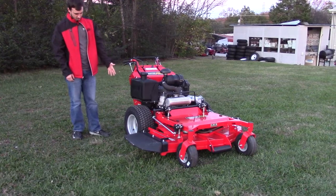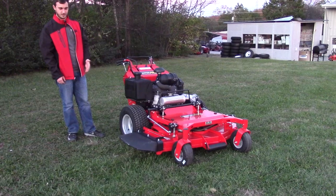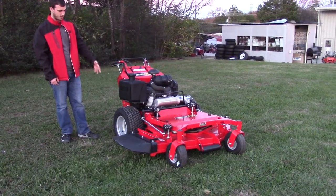The tires on this one are going to be your big tires for a walk-behind. You've got the good turf tread, which is going to make sure that you don't leave any marks in the yards that you are cutting.